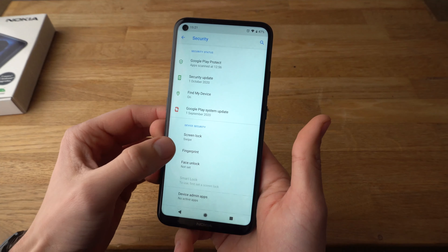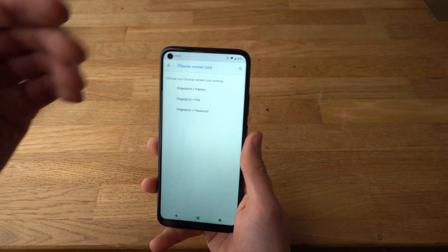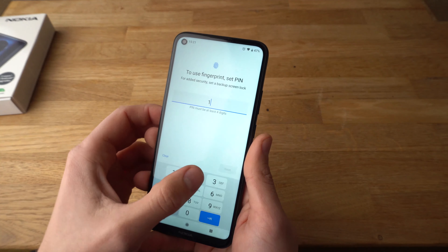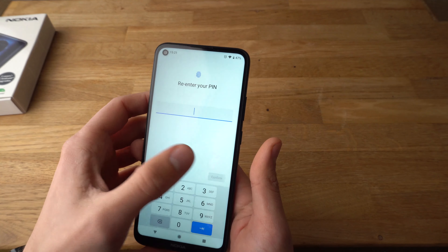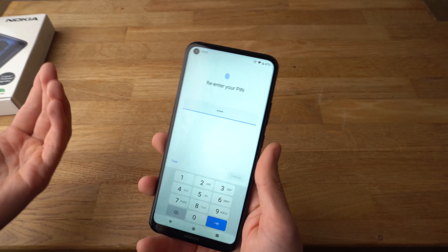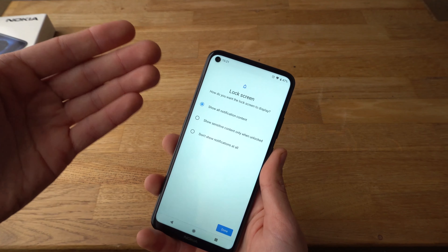If you want to set up fingerprint, press on fingerprint and it will ask you to also set up a pin or pattern as well. Let's set a pin. You need to do this in case your fingerprint reader goes bad, or it suddenly doesn't recognize your finger, or you want another person to access your phone.